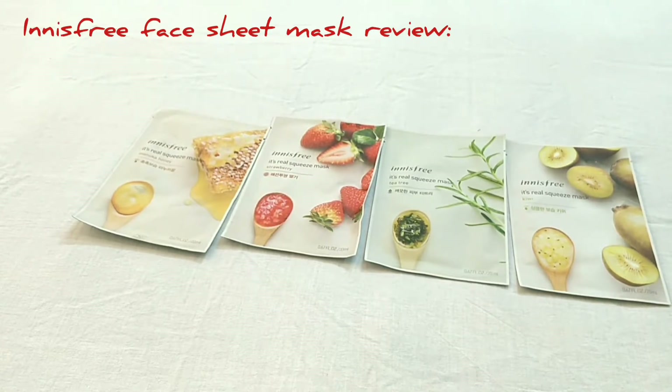I prefer using this sheet mask at night because it will penetrate your skin very nicely. I hope you liked this video, friends. If you like this video, give me a thumbs up.